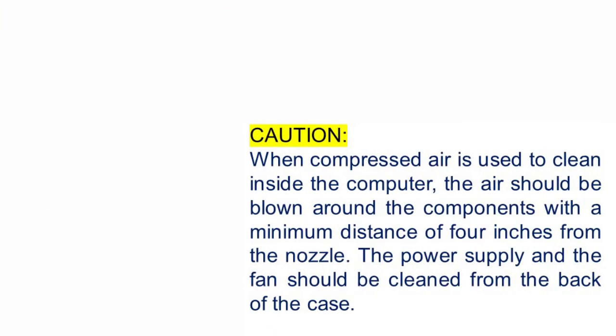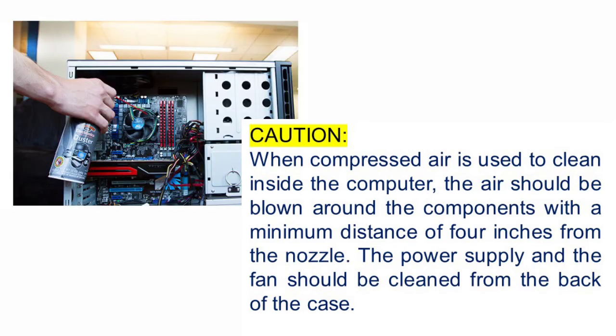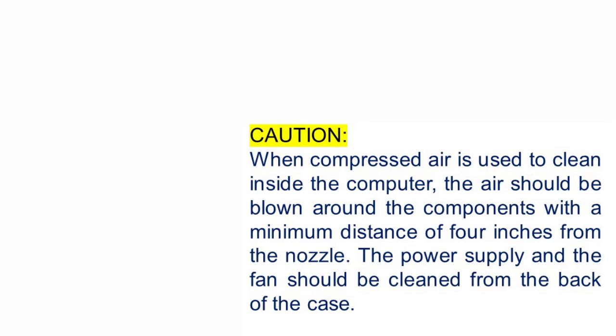When compressed air is used to clean inside the computer, the air should be blown around the components with a minimum distance of 4 inches from the nozzle. The power supply and the fan should be cleaned from the back of the case. Always remember, before cleaning any device, turn it off and unplug the device from the power source.